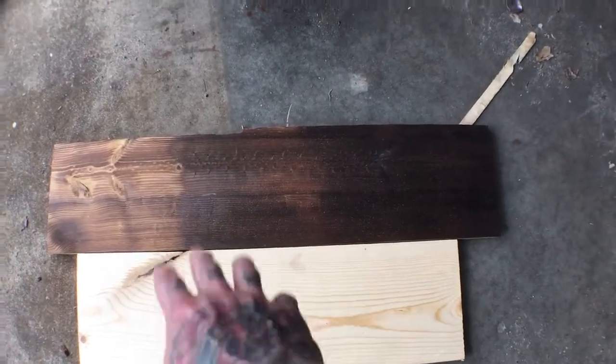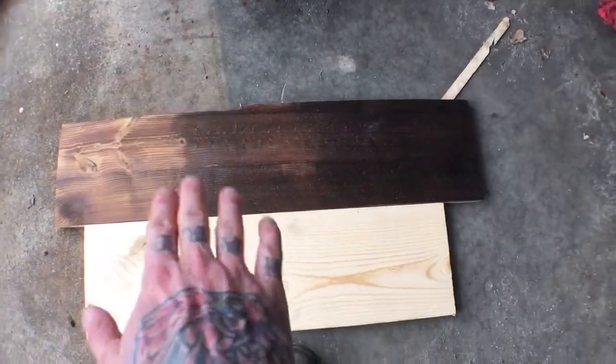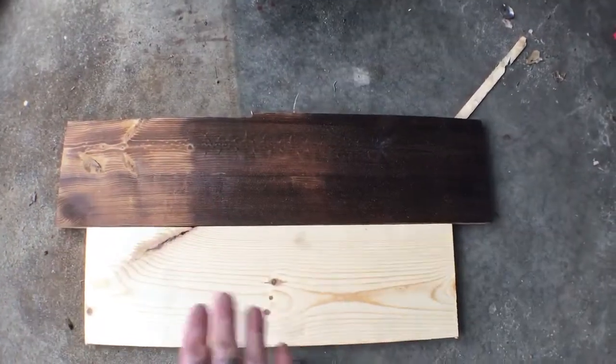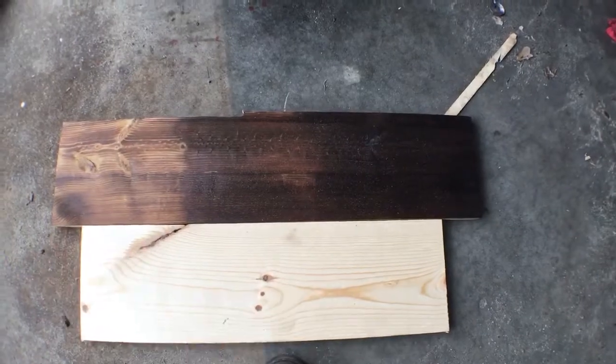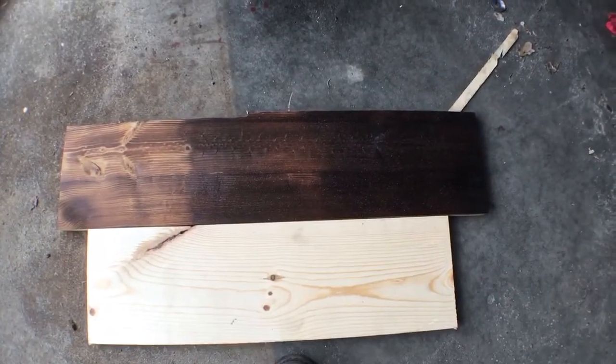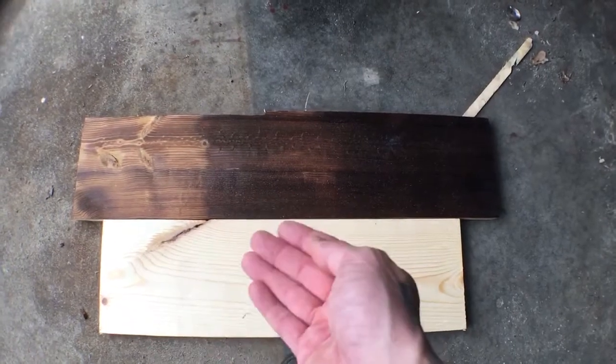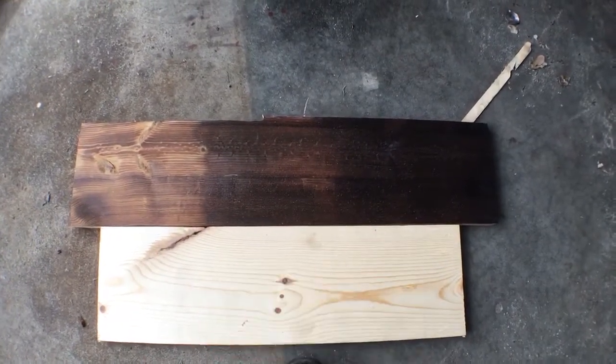I just took the torch, made the bed frames, laid the wood in there, took the torch and went back and forth evenly, then scuffed it right after. Then I wiped it down with Windex — just use Windex — to clean off the soot so none of it would get into that epoxy clear coat.